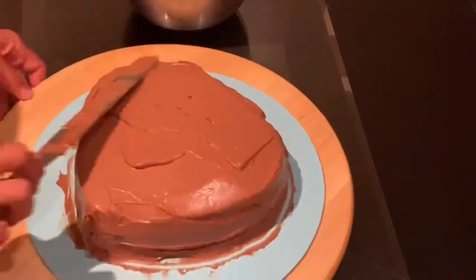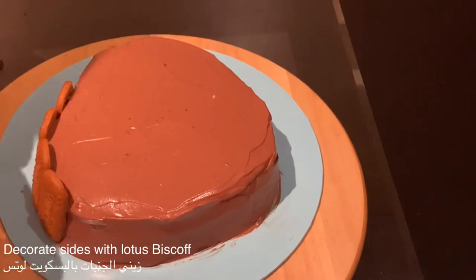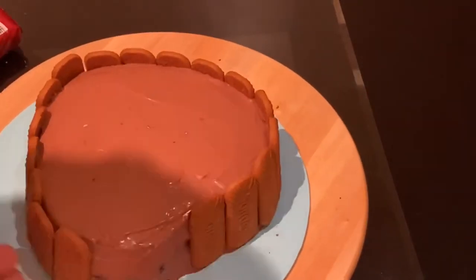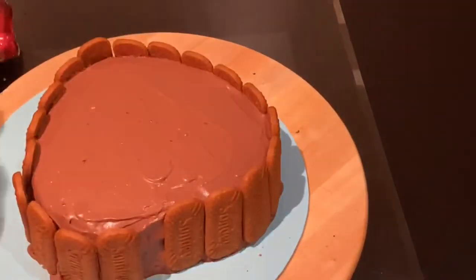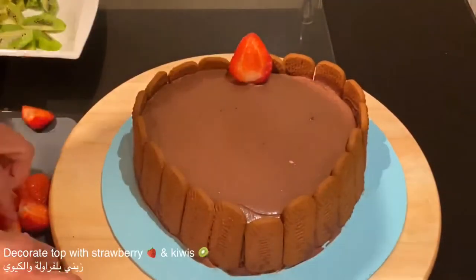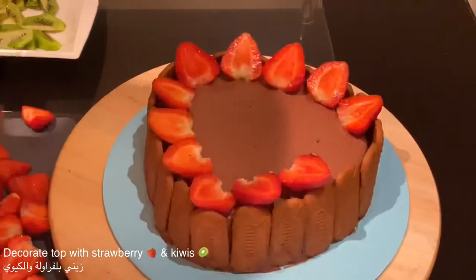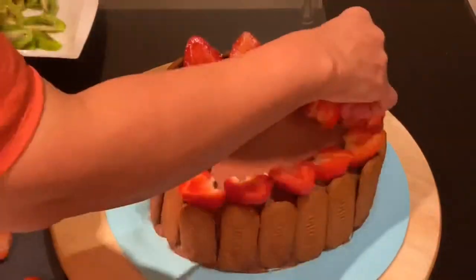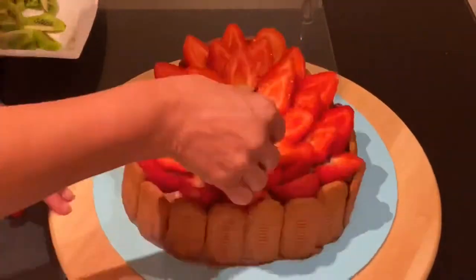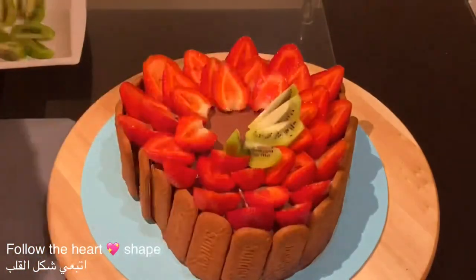Once you have leveled all the sides of the cake and the top, you can start decorating starting from the center of the heart with the lotus biscuit. After covering all the sides of the heart cake with the lotus biscuit, I am decorating the top with strawberries and kiwis. Once finished, store it in the fridge for a minimum of two hours before serving. If you don't like fresh fruits, you can design it in your own way.